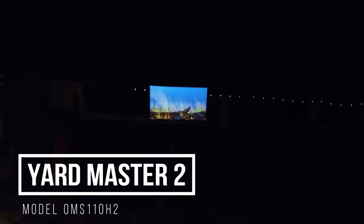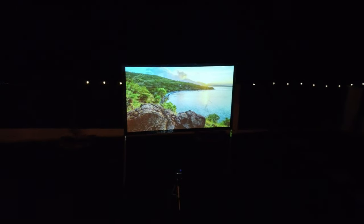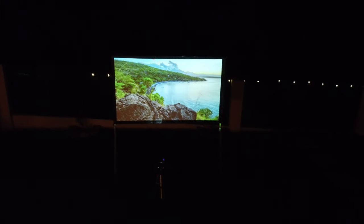So if you're looking for a screen that is easy to set up, easy to carry, and that you can take pretty much anywhere you want, the Yardmaster 2 is the best option. Check out the links in the description if you want to buy one of these screens. Prices are different depending on the size you want, but they usually start at around $150 and up.